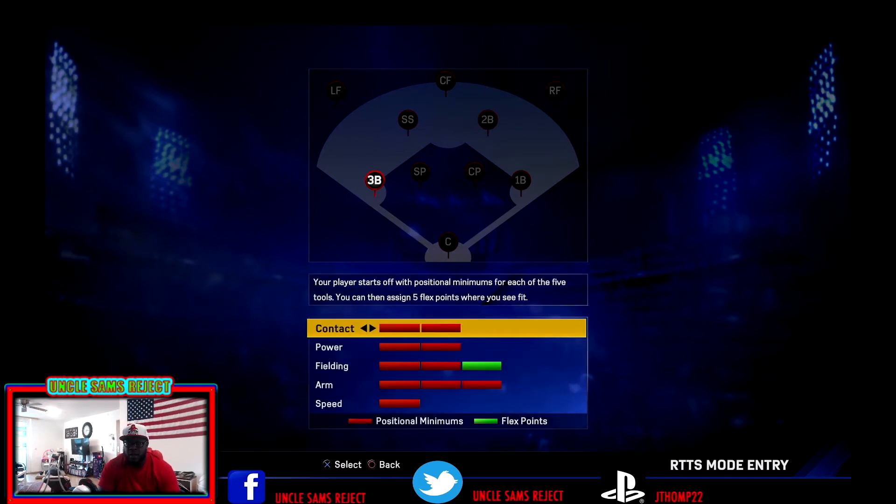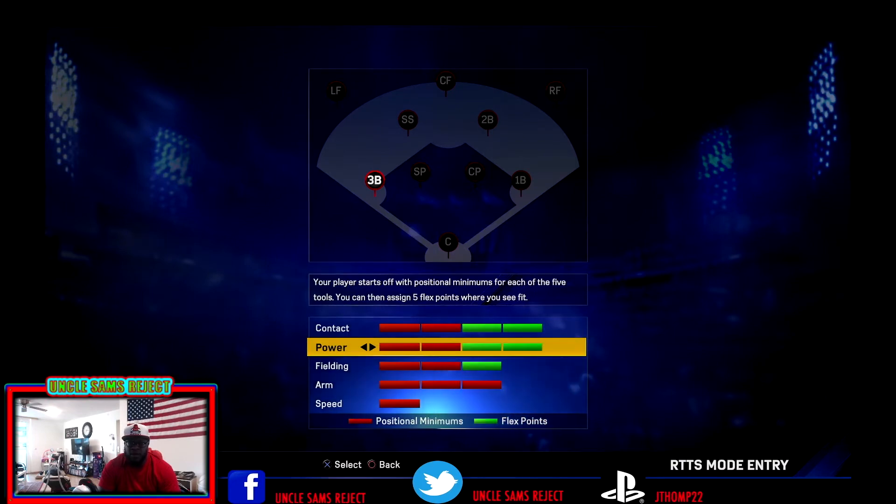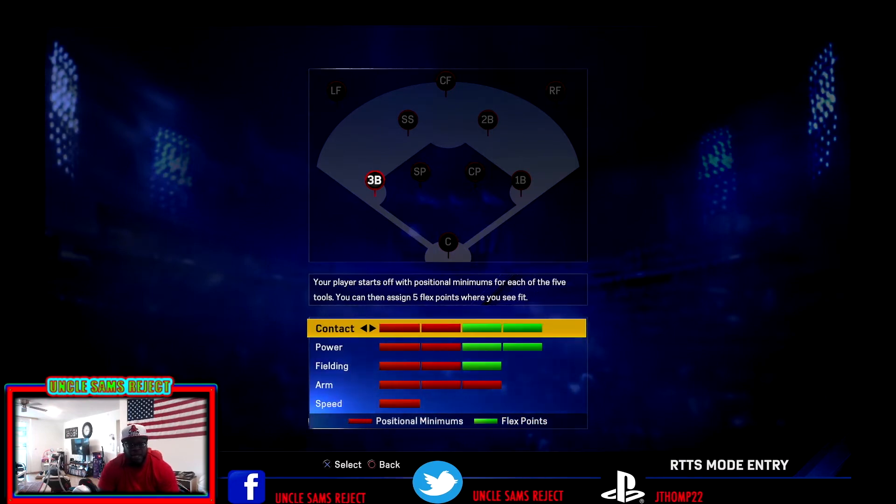What we're going to focus on with him is we want him to be more of a power guy. Giving these points out early on, we'll do two contact, two power, and one fielding, because you still have to be a pretty slick fielding third baseman. That's the hot corner — you've got to be able to hold it down.